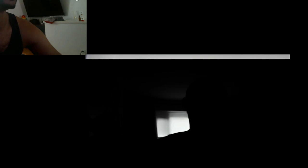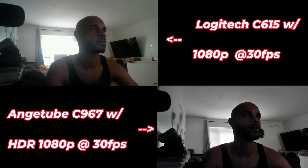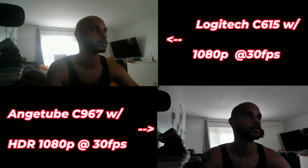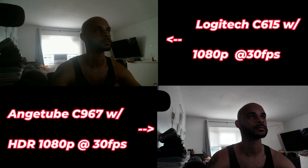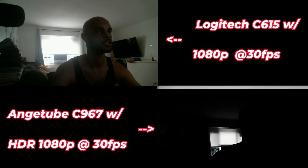One issue I noticed is that whenever I try to manually adjust the exposure, the image gets extremely dark. At the top of the screen there's a circle that's still adjusting to the exposure, but the rest of the image blacks out below negative two or three — which is kind of weird. The autofocus also bugs out when playing with the exposure, trying to detect and figure out what it's looking at.